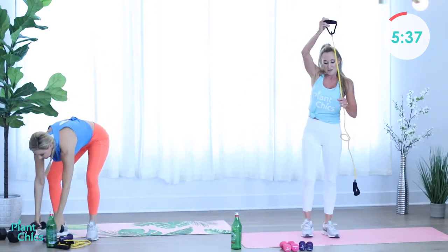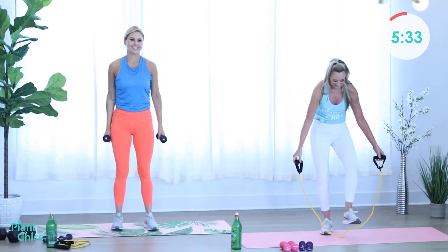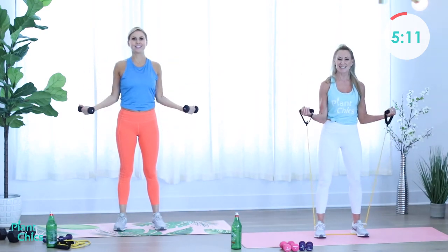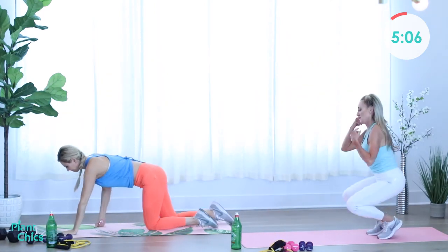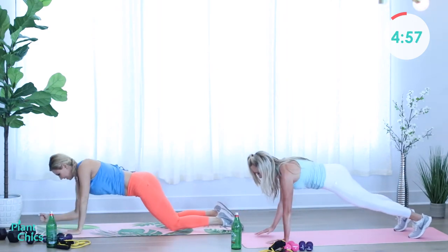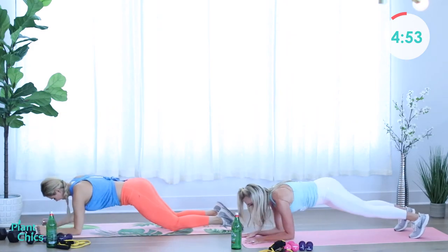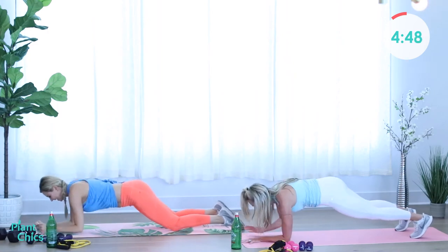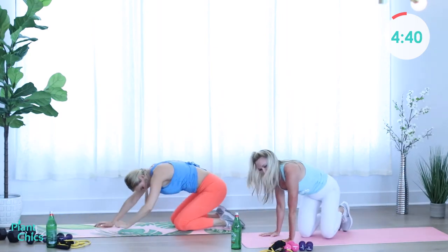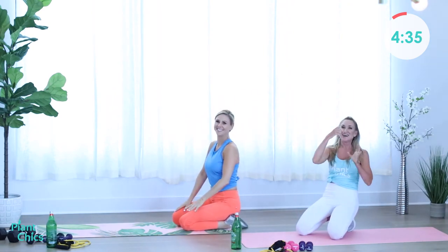Bicep curls — almost there. My heart is pumping. Squeeze and release. Engage those muscles. Couple more. Yes, you did it. Plank — take it down and up. I'm feeling it. The shoulders. Oh yeah. Hard. High five Marcia, high five at home.